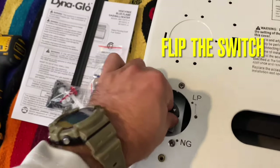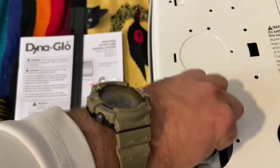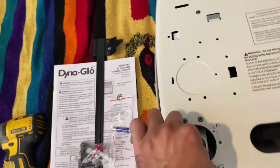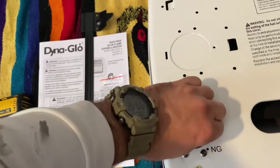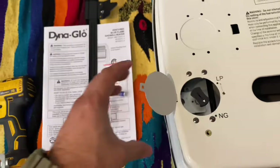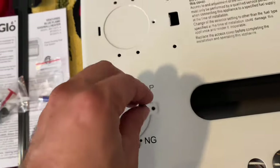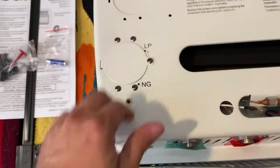Press it down, give it a good press, and then it'll turn. Once you get to natural gas, let off of it and see if it's locked in place. It is locked in place. If you need to go to liquid propane, press it down, turn it over — it'll pop up and lock in place. I'm going to be in the natural gas setting; it is locked in place. I'm going to set this back down and put the screw back in. That's locked down.